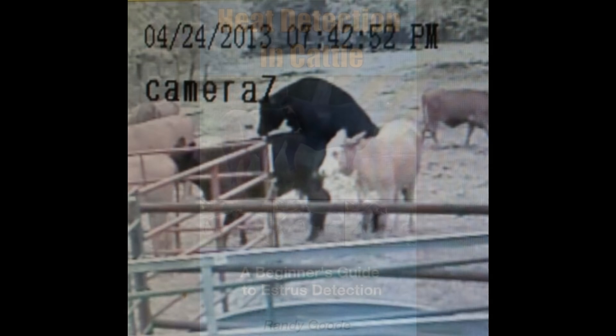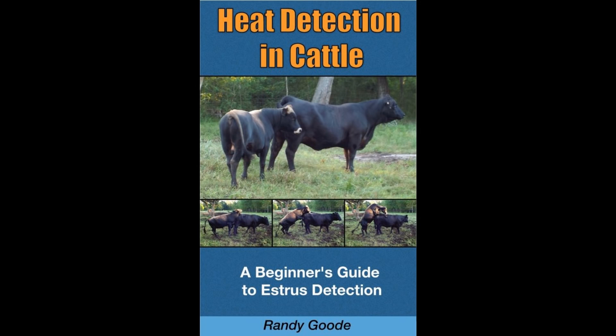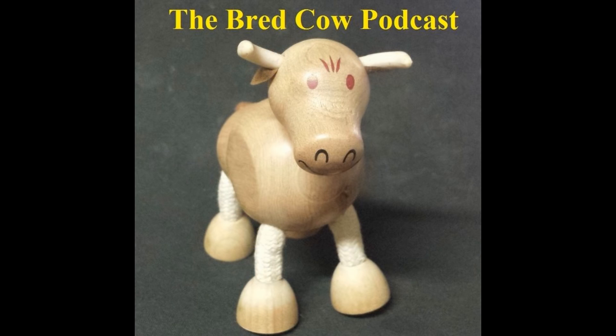That's pretty much the basics of finding a cow in heat. There really isn't enough time to go over everything, like using spotter bulls or secondary signs of heat. If you need more info, check out my book, Heat Detection in Cattle, available at Amazon.com. I'll put the link in the description, or you can email me with questions — I'll be happy to answer those. Hit the subscribe button to catch all of the Bread Cow Podcasts. And remember, I've tried Barry White music on cows, and I've had mixed results.